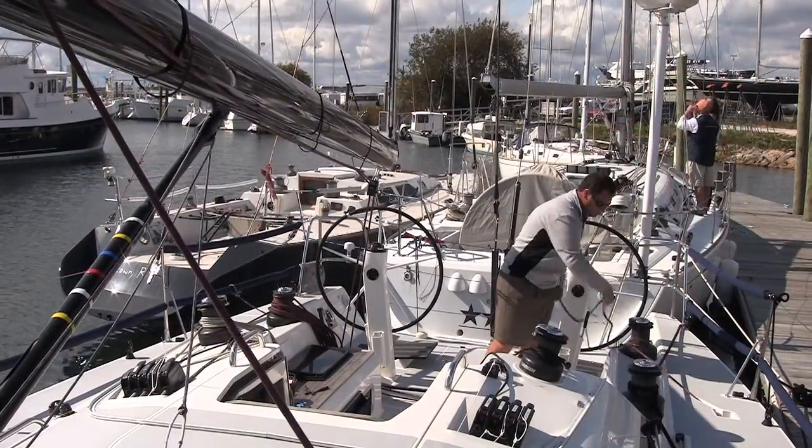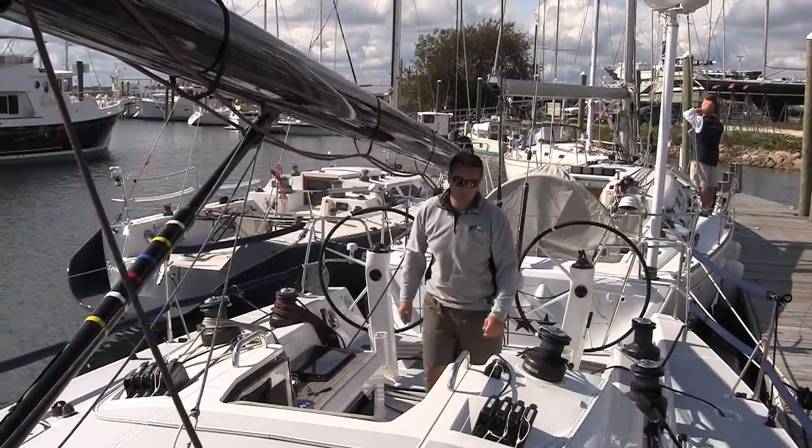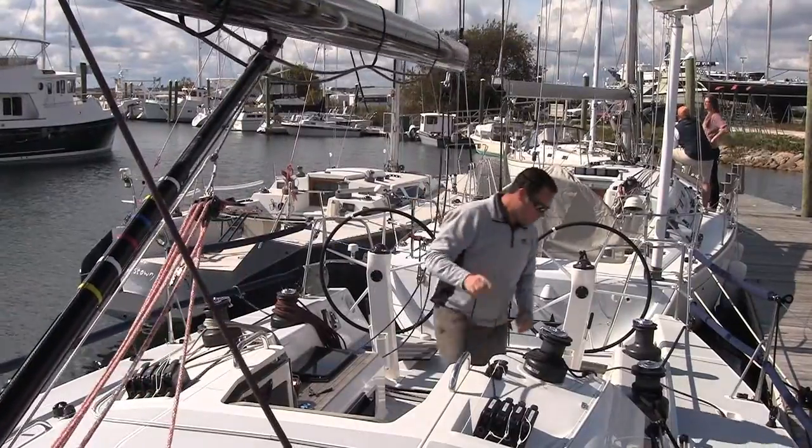Remove the boom vang using the main halyard to support the boom's weight from the outboard end. If you have a quick vang, you need to pick up the boom high enough to unload the internal spring for easy removal.